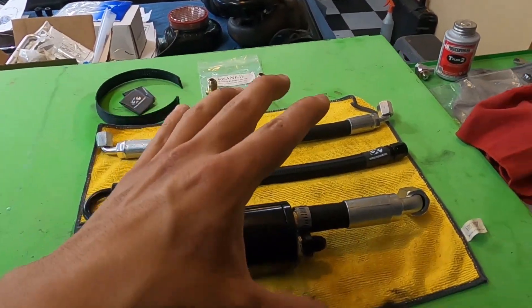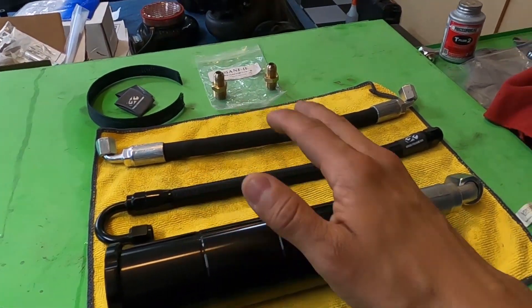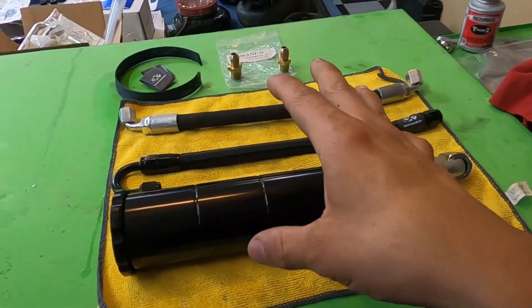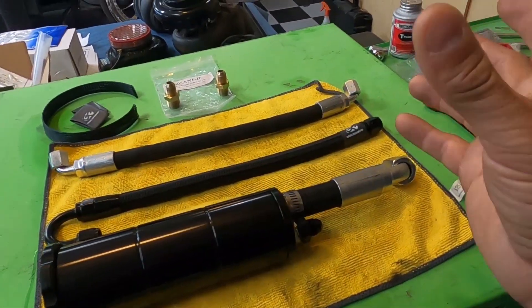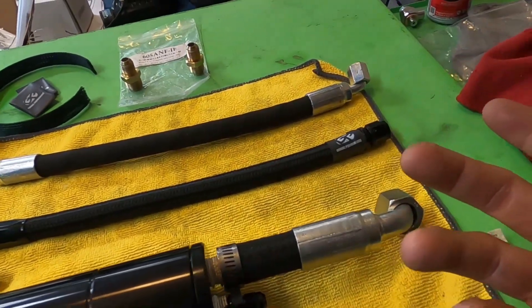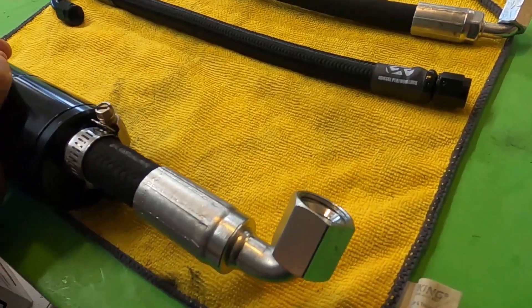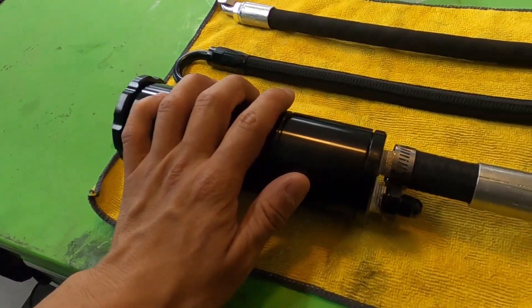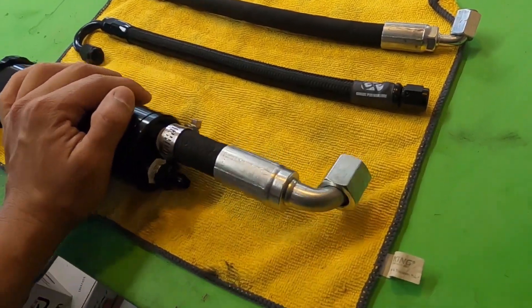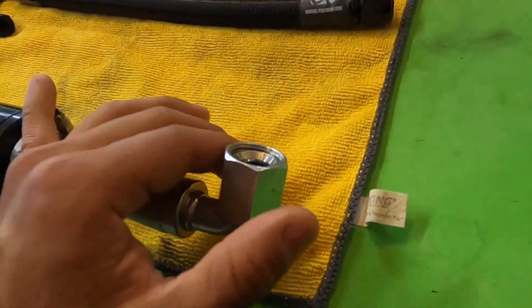Now your setup might not be like this — this is a remote reservoir. If you have a remote reservoir, this is definitely the video for you. If you don't, you're really just going to skip one extra hose — we'll talk about that. My Chevelle has the reservoir built into the pump. We have three lines here because of the remote reservoir, and this pump requires a dash-10 from the reservoir. I don't understand why, but I guess it's just more fluid.